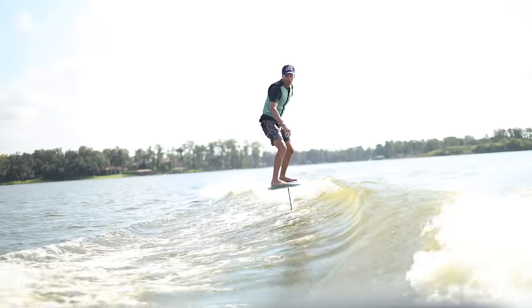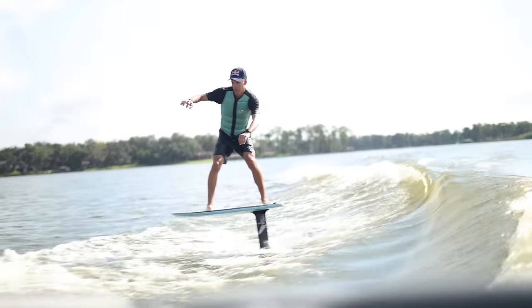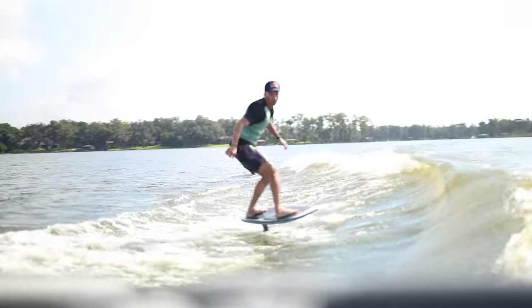Are you guys ready to learn everything you need for behind the boat foiling? We're here with Brian Grubb, the legend. He's going to take you from beginner to completely blow your mind. Let's do this.